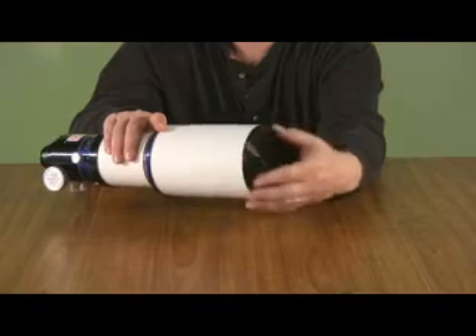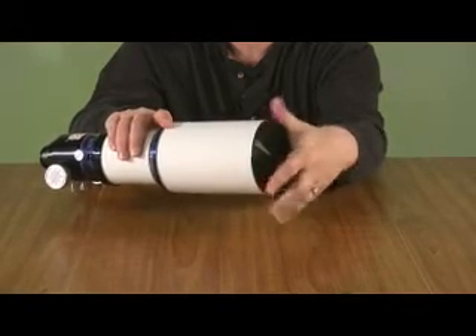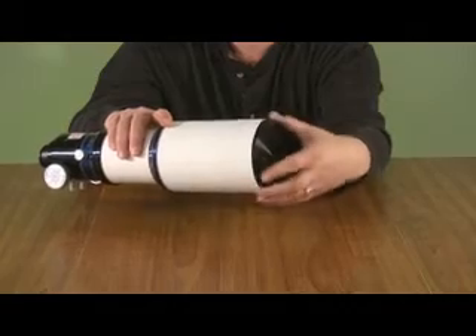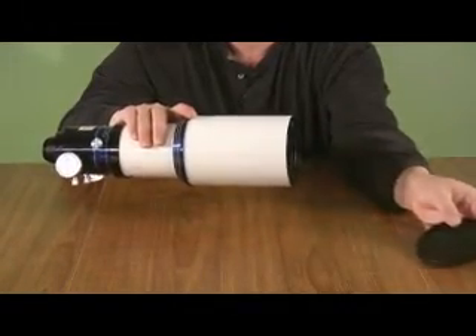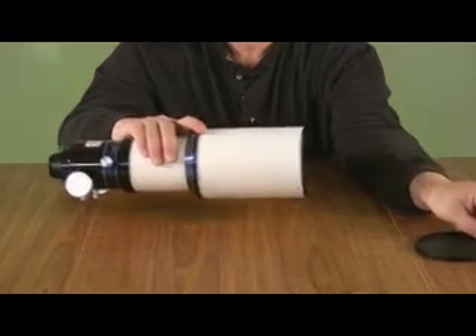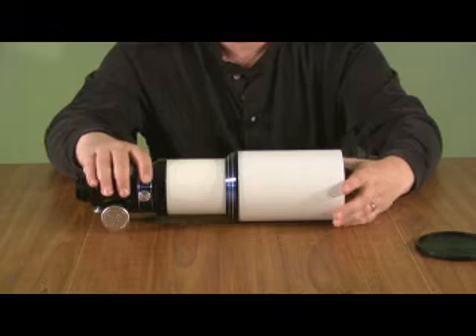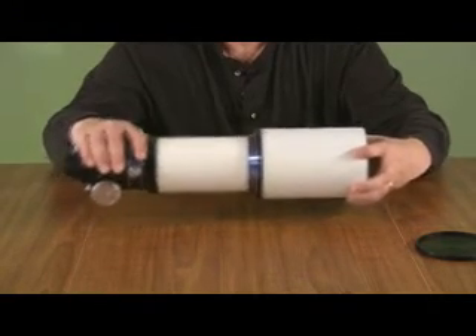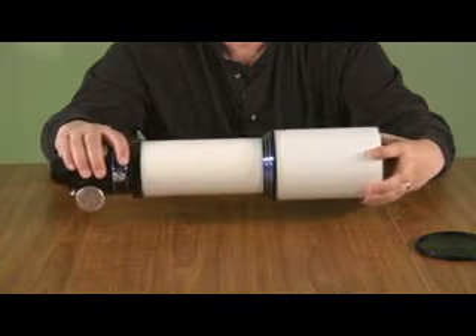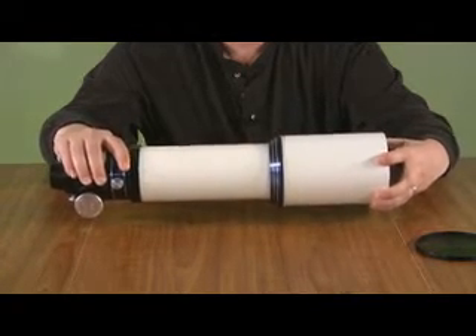The lens cap is metal and it's anodized — it's black and it screws on and off. The dew shield is one of the retractable type. The sliding action is firm but smooth, and if you pull it all the way out and try to wiggle it, there's practically no wiggle at all.